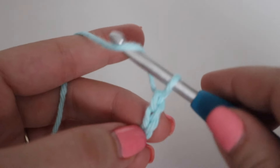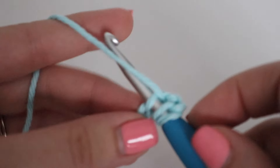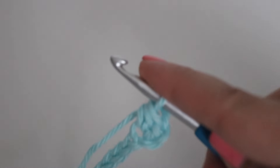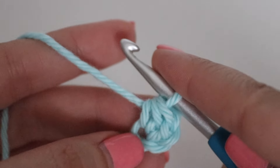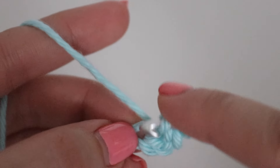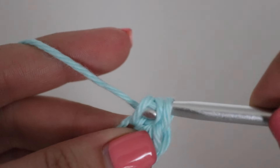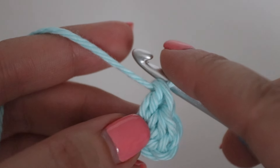To make a half double crochet, yarn over your hook, insert your hook into that third chain, yarn over, pull up a loop — three loops on your hook — yarn over, pull through all three loops. That is your half double crochet. Then make a double crochet into that same stitch: yarn over your hook, insert your hook into that same chain, yarn over, pull up a loop, yarn over, pull through two, yarn over, pull through two. That completes your double crochet.